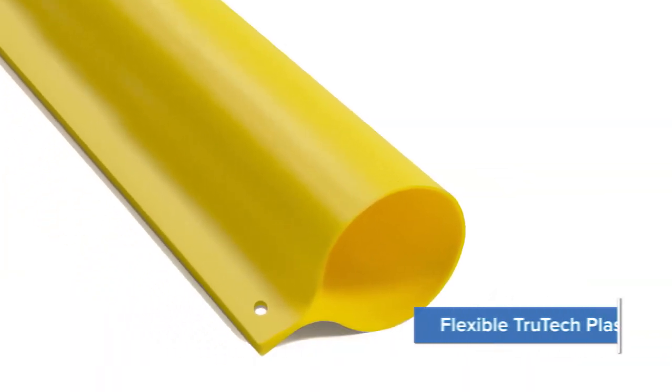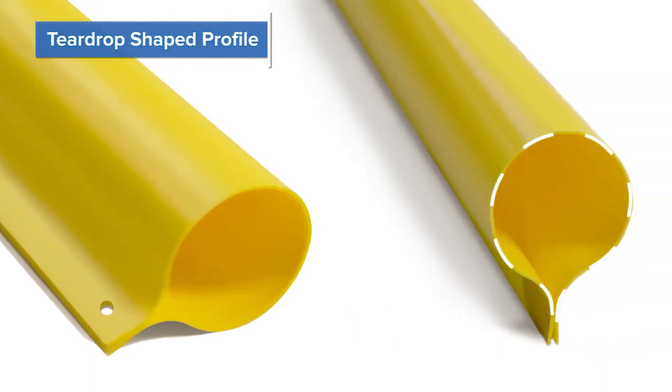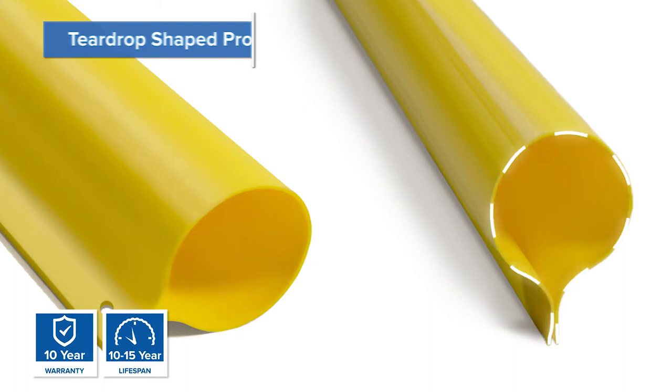Our highly durable, flexible TrueTech plastic material is extruded from high-density polyurethane. We have proprietary ultraviolet inhibitors specifically designed to deter the harmful effects of the sun.